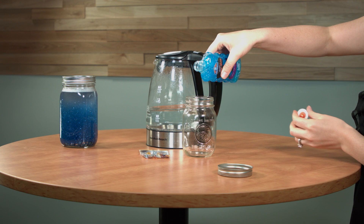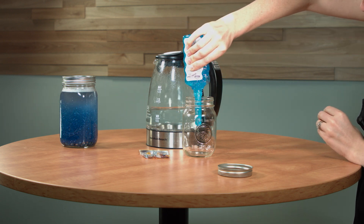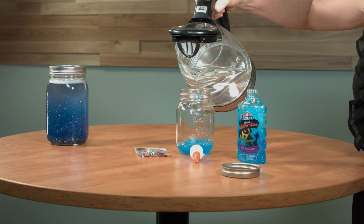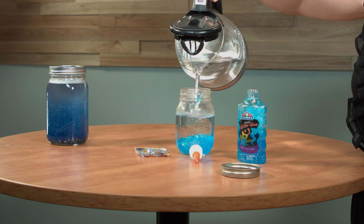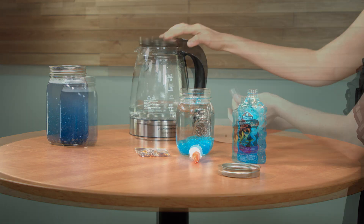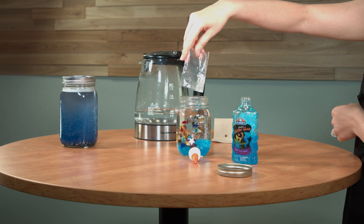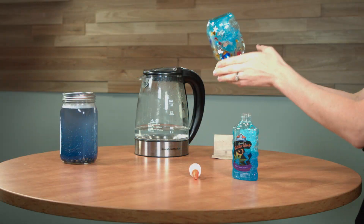Simply squeeze in the glue and add hot water and any extras. Boiling water works fastest, but if you're working with students, you may just want to use warm water. Pour in the water and then shake and shake.